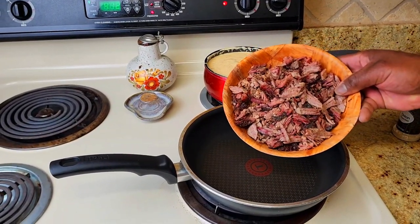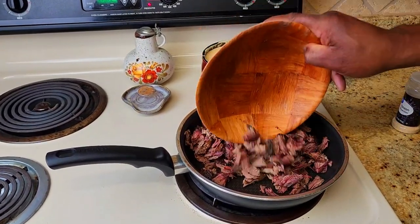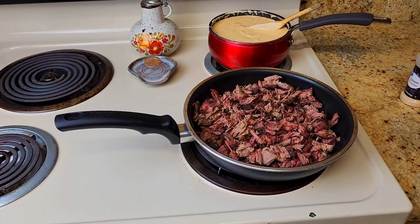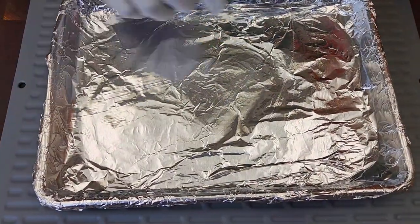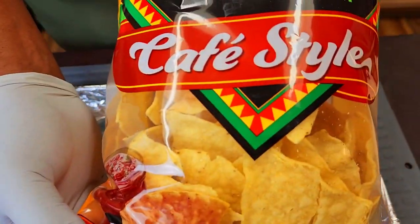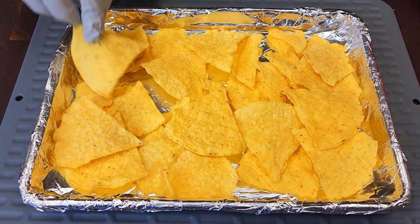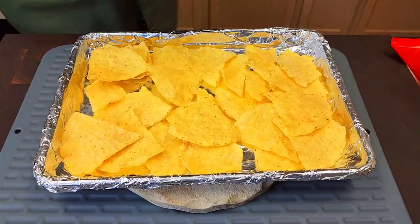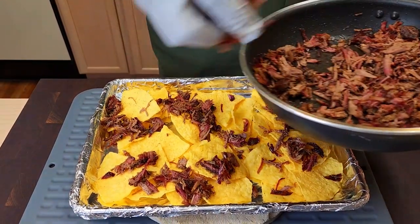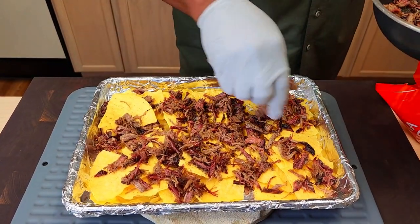Now we're just gonna warm up our brisket — beautiful brisket. We made sure there weren't any large chunks of fat in there and we're just gonna warm that up slightly. I'm not sure that's too much — honestly, I'm not sure there's ever such a thing as too much brisket. We'll give that a few minutes. I've got some tortillas I was gonna fry to make our own chips, but I got lazy, so we're just gonna go with some store-bought chips. I'm gonna toss these in a 300-degree oven for about two minutes. You can shred the brisket however you want — I really wanted to have some nice chunky pieces in there, and I think we hit that.